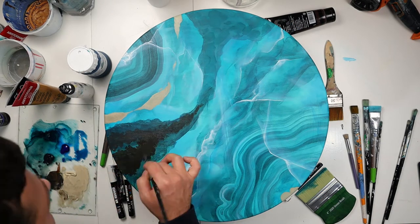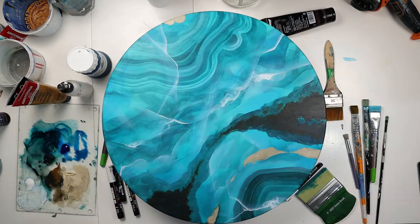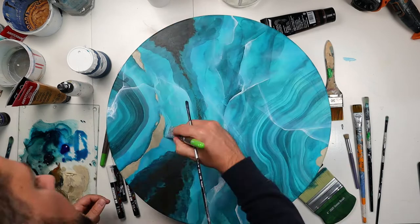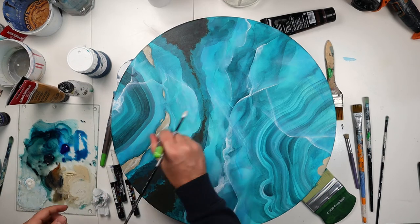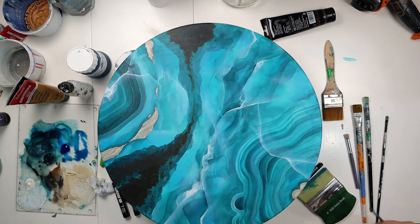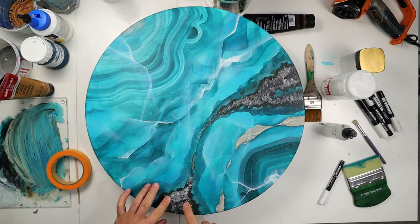Now I add a dark brown background to my geode part where I'm going to place the crystals. To apply the gold, it will really pop out because of the dark background, and here I've tried to make some shading just to make the little details pop out a little more.